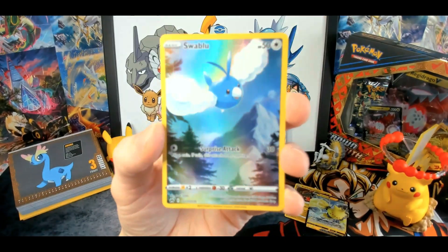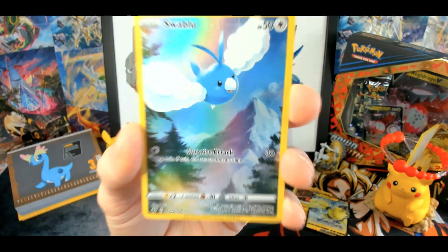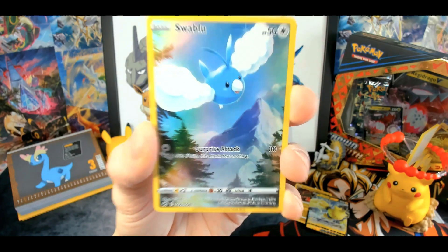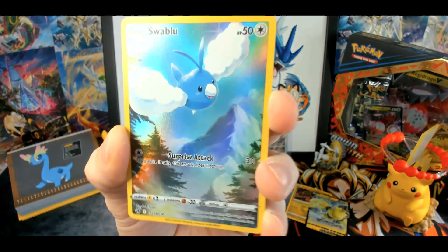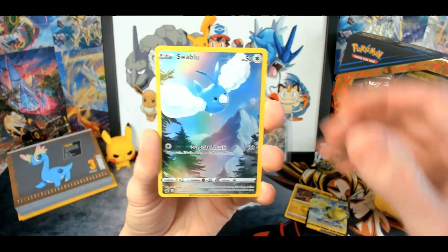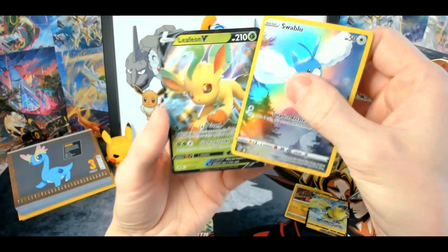Galarian Gallery again — and this is one of the God Pack cards. If you've watched V-Star Universe openings, there are nine cards that you can pull only if you pull the God Pack, so basically if you don't pull the God Pack you can't pull these cards. But in English Crown Zenith you can pull them separately. And if you put all nine together, you can get a full picture.